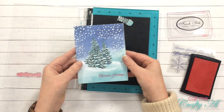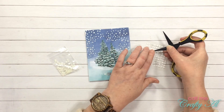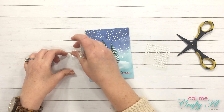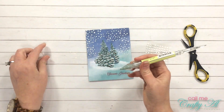Next up I decided I wanted to add some of the snowflake sequins that came with the kit to the front of the card. Because things are more pleasant in odd numbers, I did add three snowflakes using those mini glue dots that came with the kit.